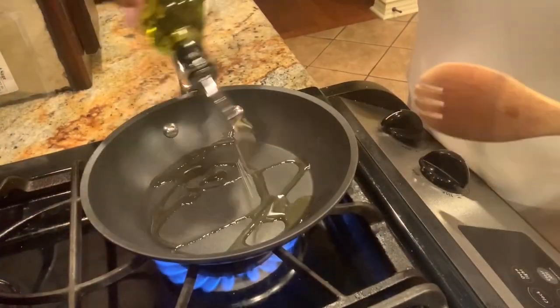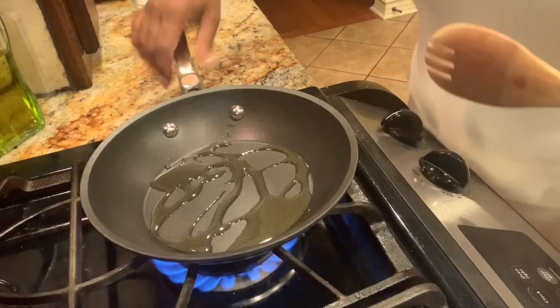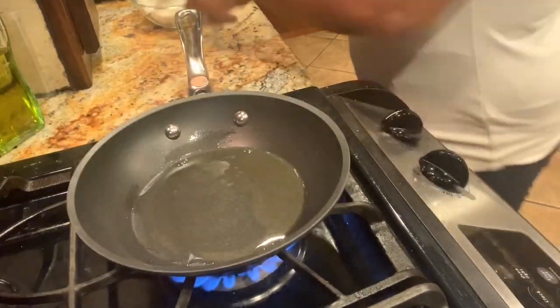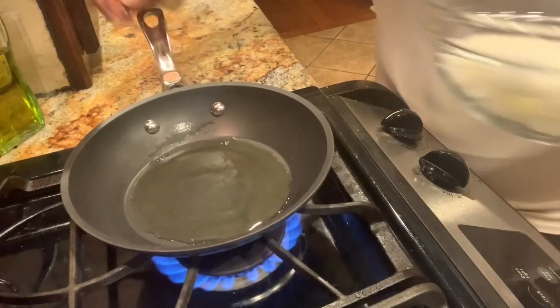For this recipe, I'm gonna be using the seasoned sirloin Philly steak that I got from Walmart — I got this for about seven bucks. I'm going to begin by first sautéing our onions. I'll start out with a little bit of olive oil in my skillet and add those onions that I sliced up.